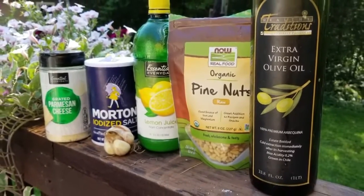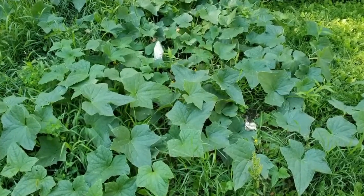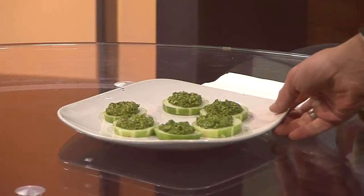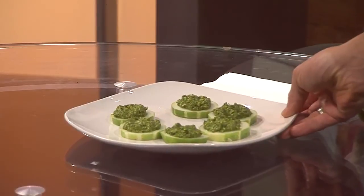Parmesan cheese, garlic, salt, lemon juice, pine nuts, and olive oil. That's it. And if you wanted to make it, you can try it. We can show a picture or two of these little cucumber chips with the pesto on top — a nice little side dish you can make.